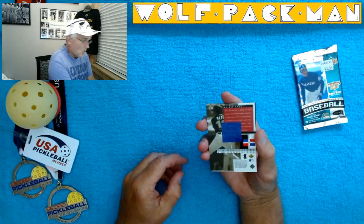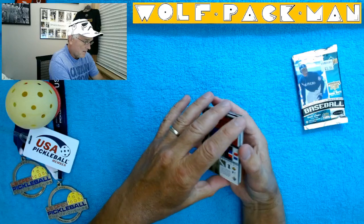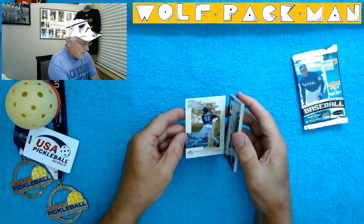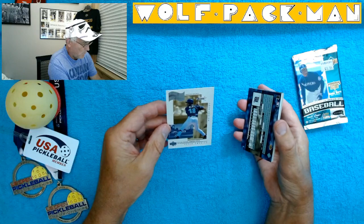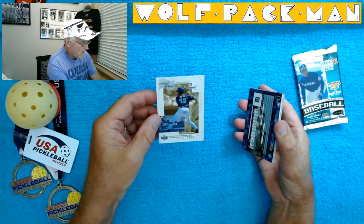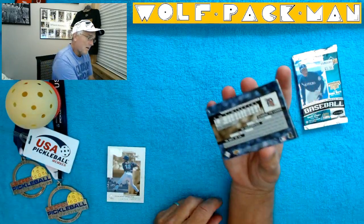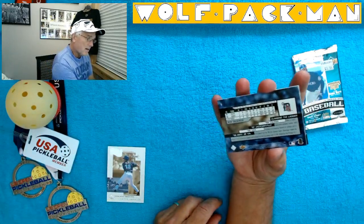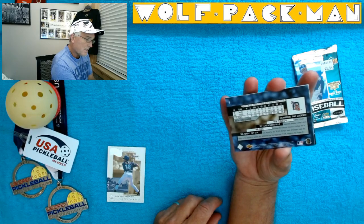It looks like Moises Alou is the first card on the back. Wow — Special Report, Foreign Focus, Latin America, Dominican Republic. So that's kind of a neat card. The back of this next card shows it's a Detroit Tiger — Seth Grisinger.